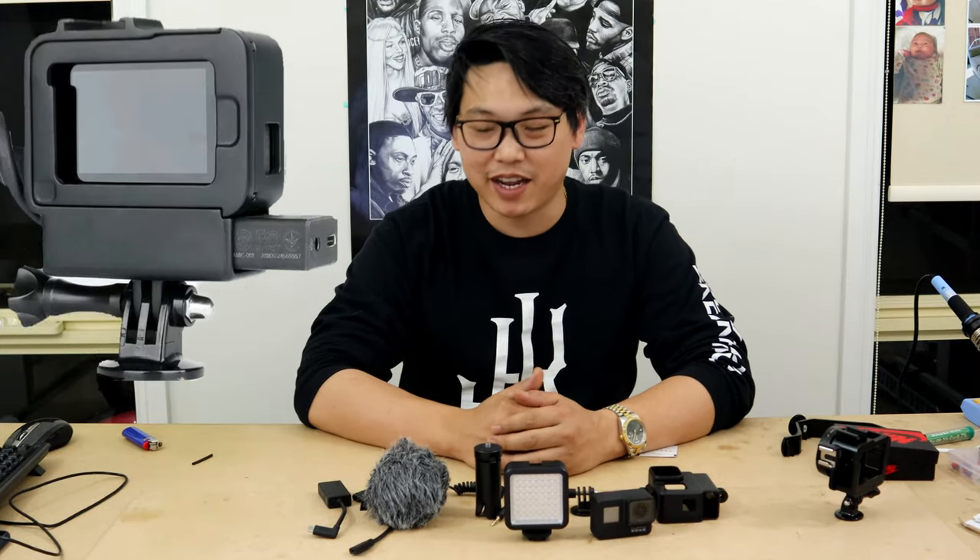What's up guys and welcome back. Today I wanted to do a quick video showing you guys the absolute best case to use for vlogging with the GoPro Hero 5, 6 or 7.